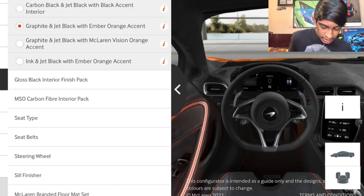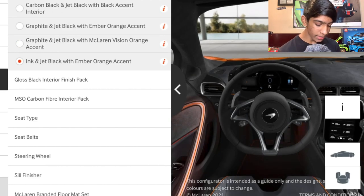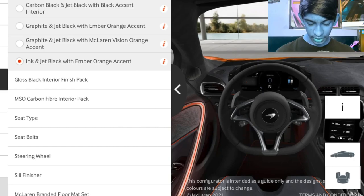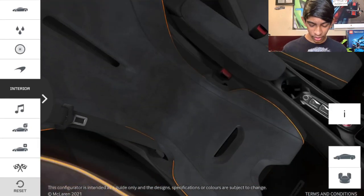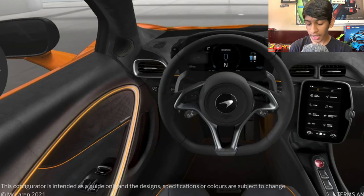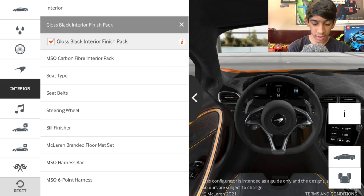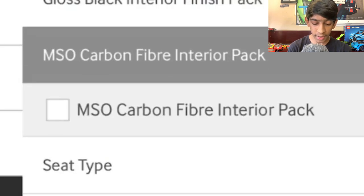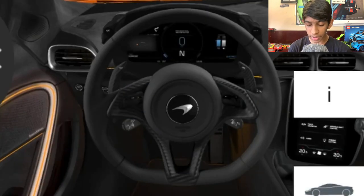Now for the interior color scheme: options include carbon black and jet black with black accents, graphite jet black with ember orange accent, graphite and jet black with McLaren vision orange accent, and ink and jet black with ember orange accent. We're going with graphite and jet black with McLaren vision orange accent — it matches the exterior really well. For the interior finish, we're skipping the gloss black interior pack, but we are adding the MSO carbon fiber interior pack which gives a carbon fiber steering wheel.